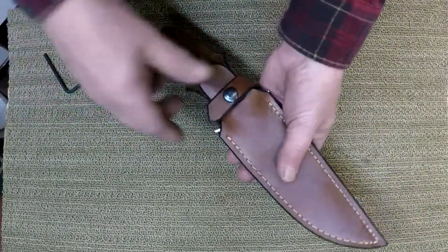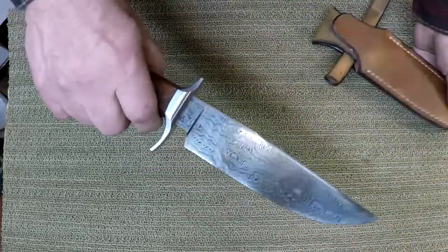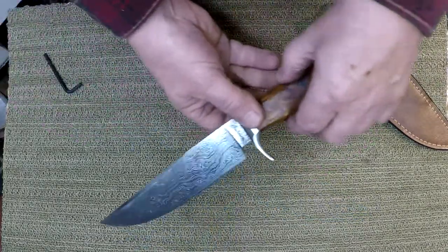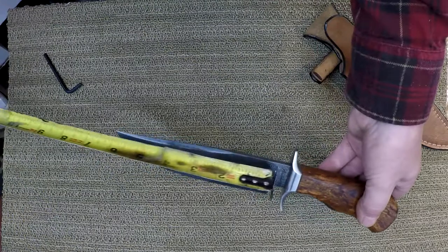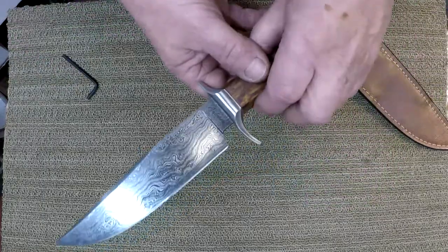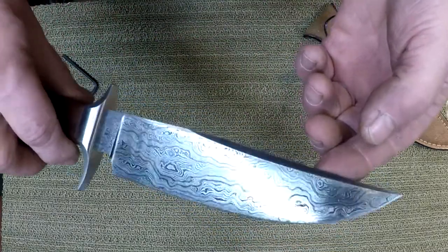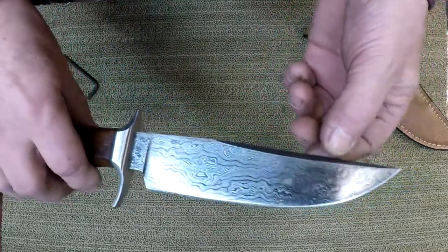I'm getting this out to a fellow who is anxious to take it on a camping trip. It's something I've long called my SOB, which stands for Short Occasional Bowie. It's sort of a mid-size affair. This one is just under seven inches — six and seven eighths — so they range anywhere from about six and a half to eight inches depending on how things go.